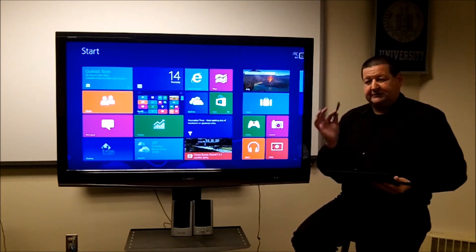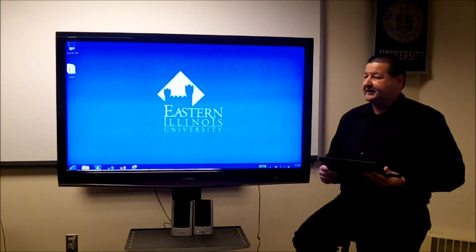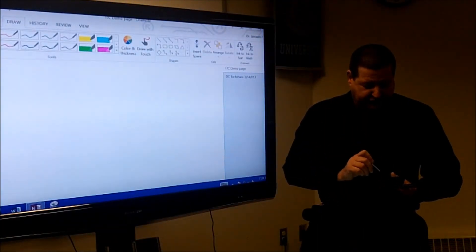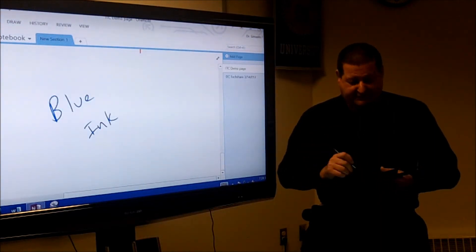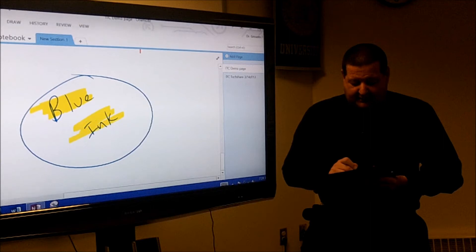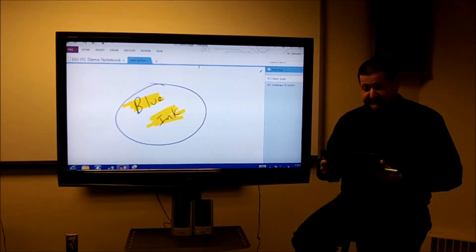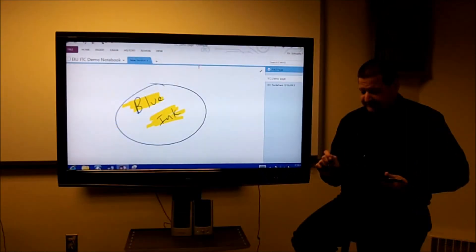The other thing I'd like to show is that this also comes with pen input. Let's jump over to the desktop and open a program called OneNote. This is a fantastic tool for teachers. With my pen I can choose blue ink and write whatever I want to demonstrate. I also have highlighters available, so I can highlight, make notes — whatever it might be. Since I can use a Microsoft account, I can save this to SkyDrive, which is a hard drive in the cloud, and share it with my students at the end of the lesson.